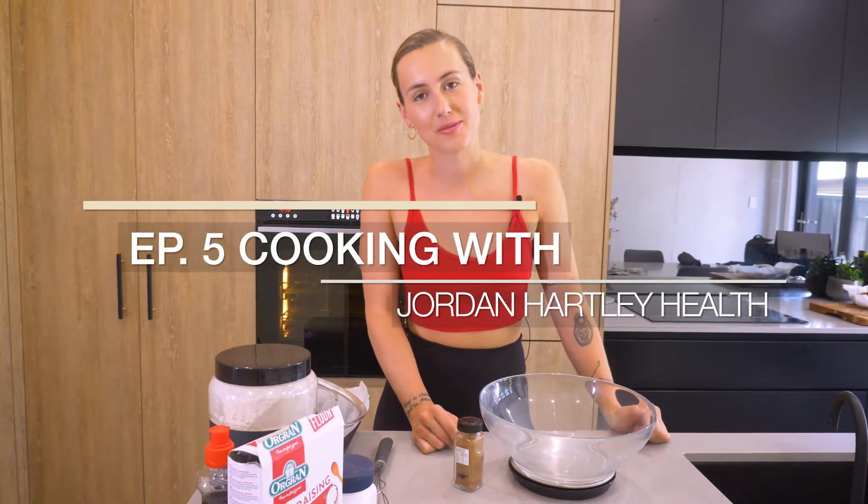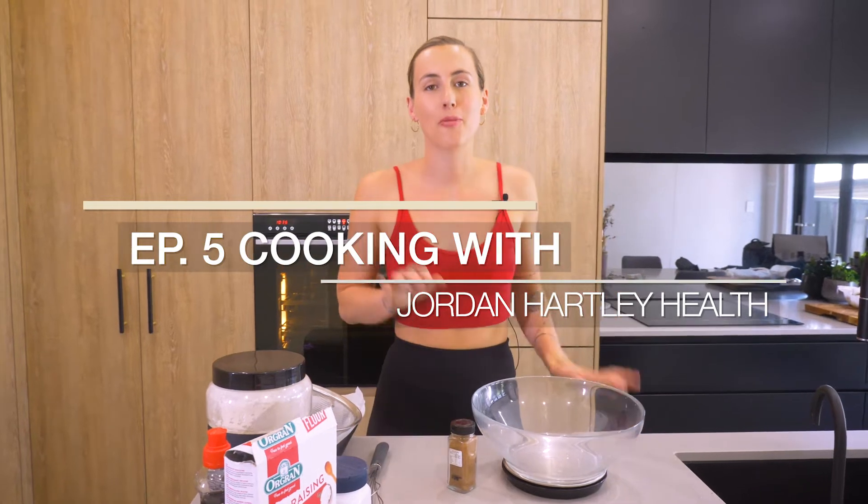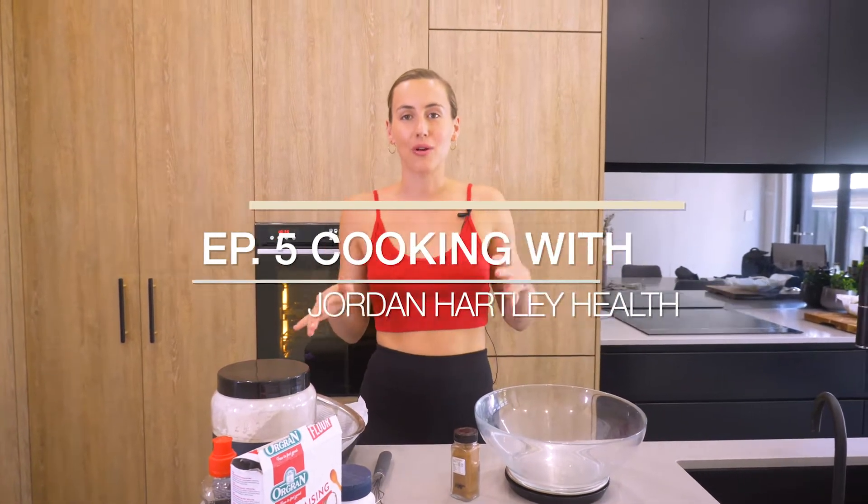Hey guys, welcome back to my channel. I hope you've been loving all the recipes I'm doing for you. At the moment I'm on a bit of a snack roll — things that are super yummy and tasty — so I'm going to go ahead and make banana bread.